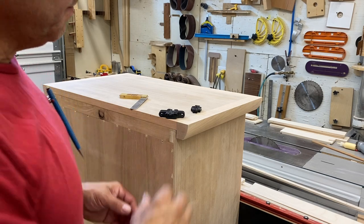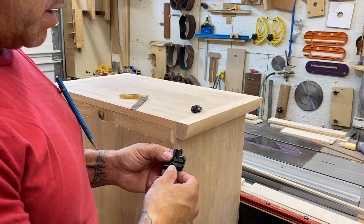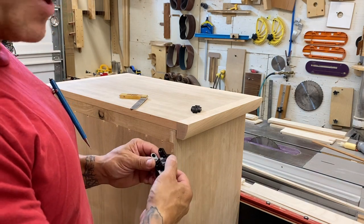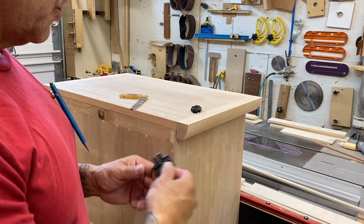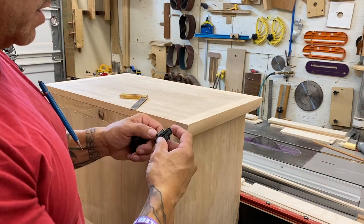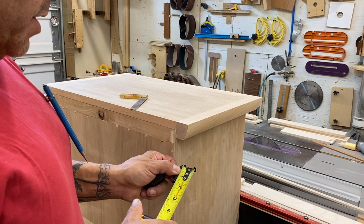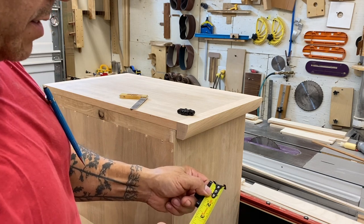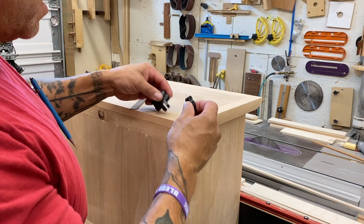Soss hinges — these are kind of cool. I like them. I use them a lot. They're pretty versatile. I like the fact that they're hidden when the door or lid is closed. They have a lot of different sizes. This is a 204. This is a 101, I believe. This is inch and three-quarter, maybe an inch and 11/16. This one's two and three-eighths by three-eighths wide. A lot of different applications.